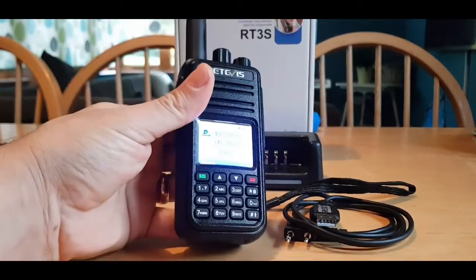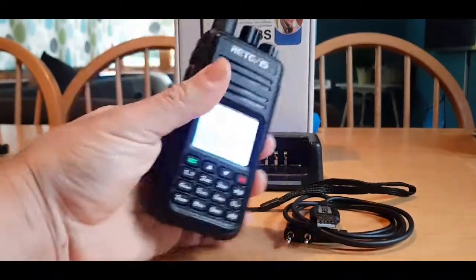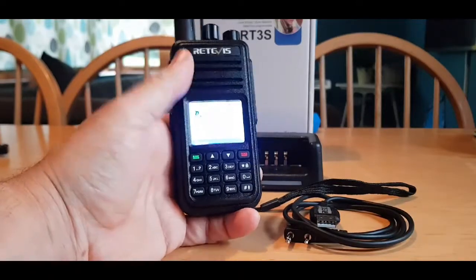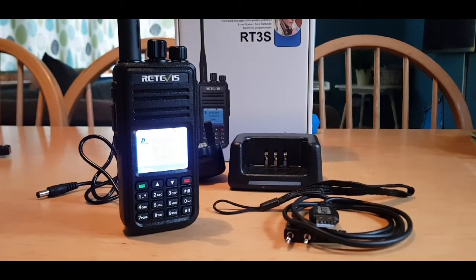There's a bit of charge in there which helps. They're nice and loud these, very simple menu structure - there's your A and B bands. Right, let's get the code plug in and fire it up. It's plugged into the PC, there's the cable in the side.